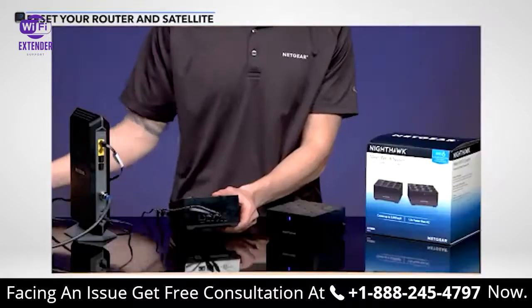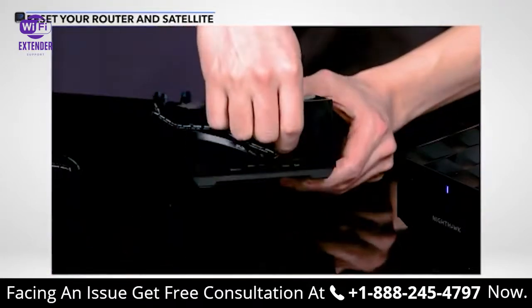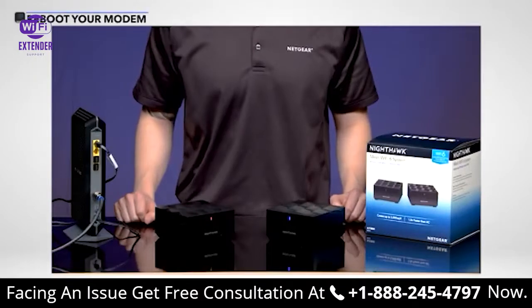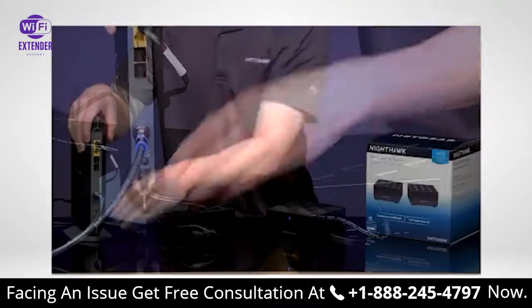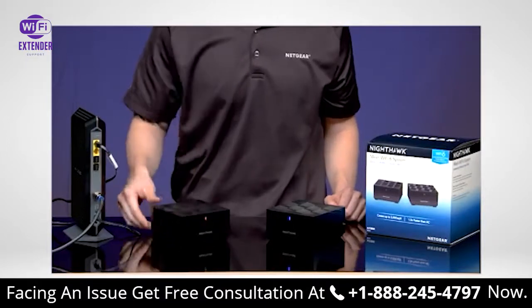Using a paper clip, press and hold the reset button on the back of the device for 10 seconds. If your router is showing an amber light, your internet connection to the router might not be active. Try the setup in the Nighthawk app again. If your satellite still won't connect, please contact support.